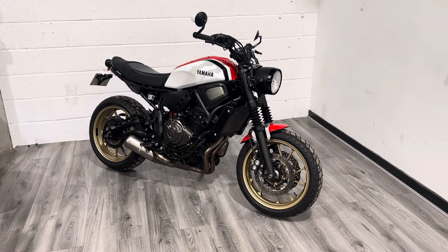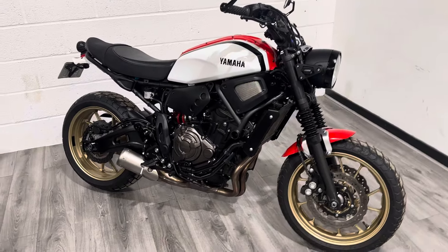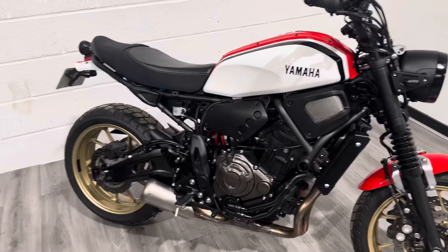Hello, my name is Darren and welcome to the Bike Century. Today I'm going to show you around this Yamaha XSR 700 2020 on a 69 plate.